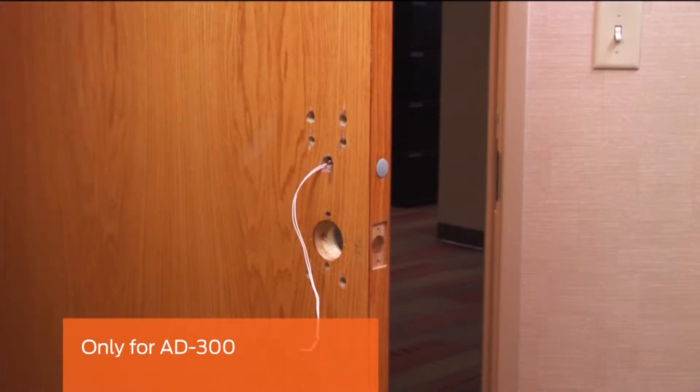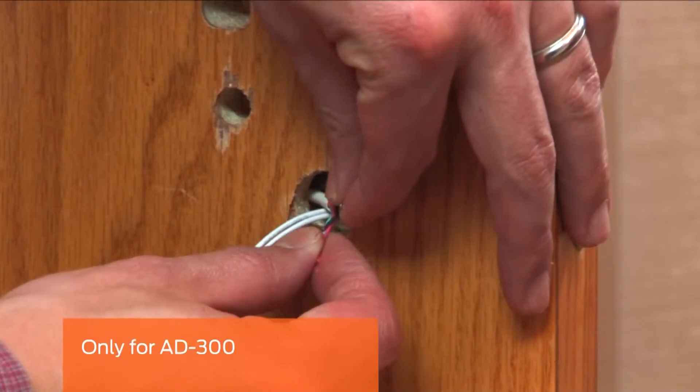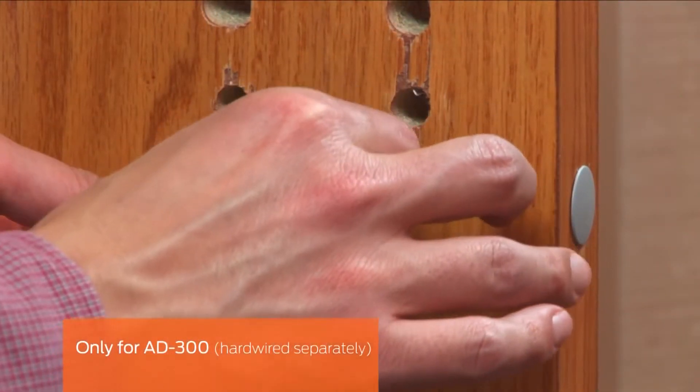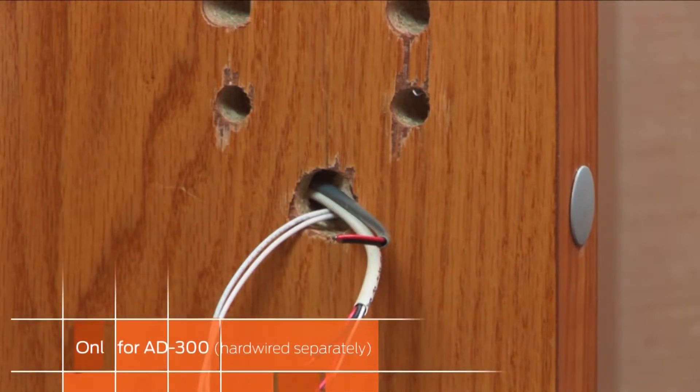This next step is only for the AD-300. Ensure your power supply is turned off. Pull the RS-485 cable through the same upper large hole on the inside of the door. If your AD-300 is hardwired separately, pull the two power wires through the same upper large hole on the inside of the door.